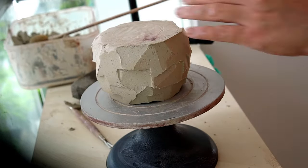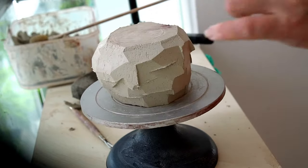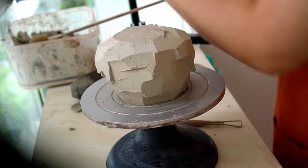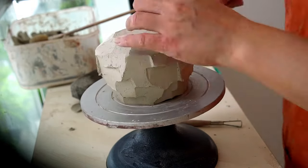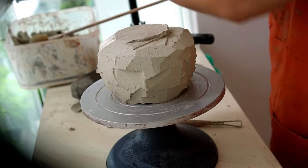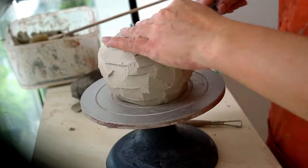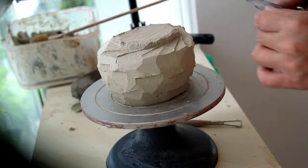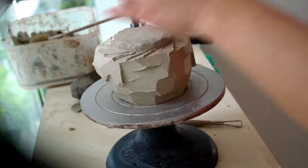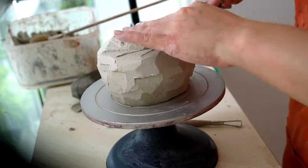Here I've flipped it over and started to cut the base of the chawan. I like my pieces to slope into the foot, so I've removed some clay around the base. Here I'm carving out the foot in a more decorative design — using the same tool and going around the circumference, cutting into the base to produce a nice fanned design around the foot.